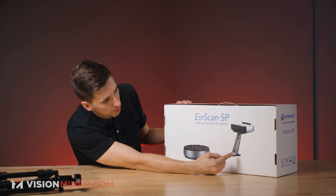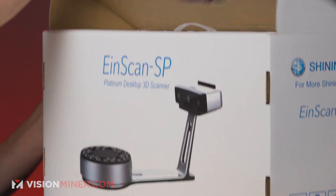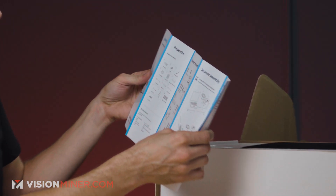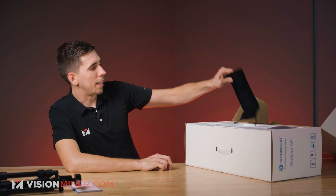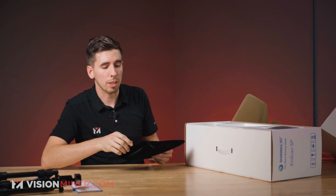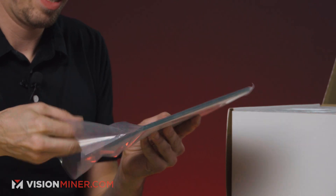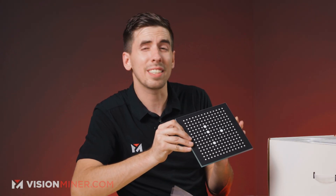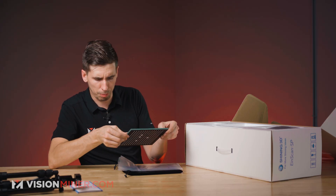Inside we're going to see a turntable and the thing that holds the scanner up. Right on top, we've got the quick start guide — the basic everything from setup, calibration board, et cetera. And here we've got the classic velvet case, which you can actually put on top of the turntable if you want to get rid of the coated targets. It comes with the calibration board inside — what appears to be a very thick piece of borosilicate or tempered glass. This is about twice as thick as the Pro HD and the 2X 2020 calibration board, and it's a little smaller.